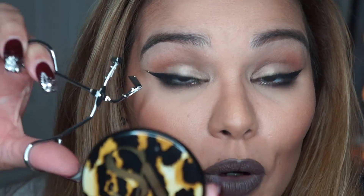I'm going to go ahead and curl both sides of my lashes and show you the difference with and without them being curled. So this is my lashes without them being curled — and I'm holding it wrong, sorry.